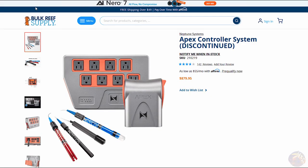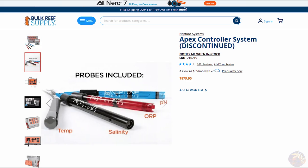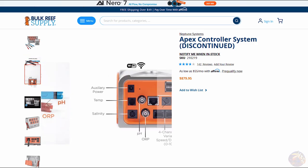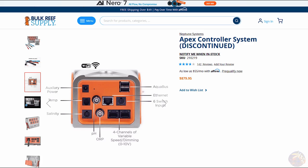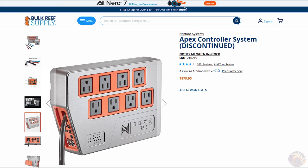The Apex controller system that I have is actually a discontinued older version. It came with a temperature probe, a salinity probe, an ORP probe, and a pH probe. The head unit is where you're going to end up plugging in your auxiliary power, your Aquabus, and all of your probes as well. The energy bar is where you're going to be plugging in your equipment to be able to control those via the Apex Fusion app.